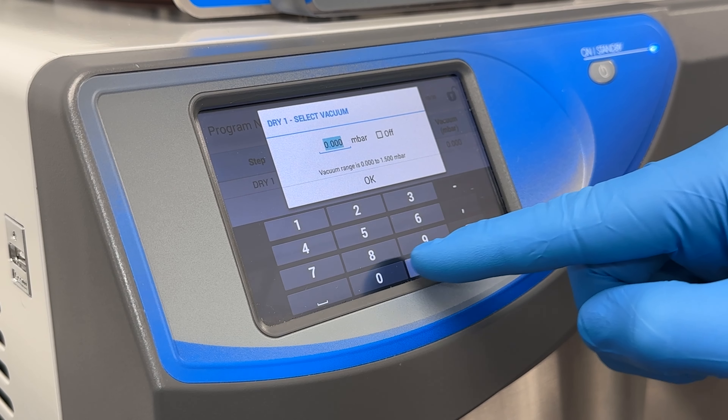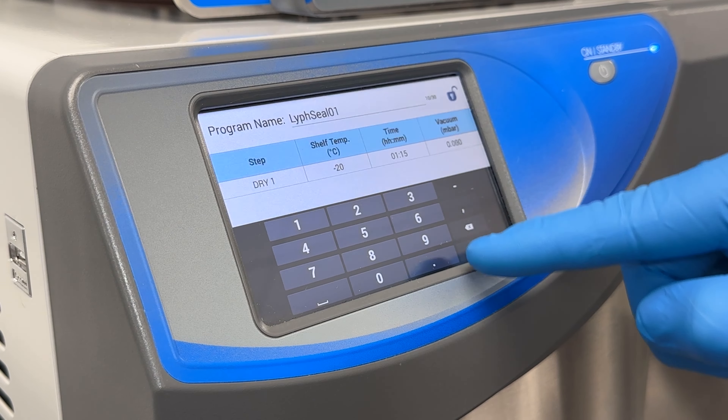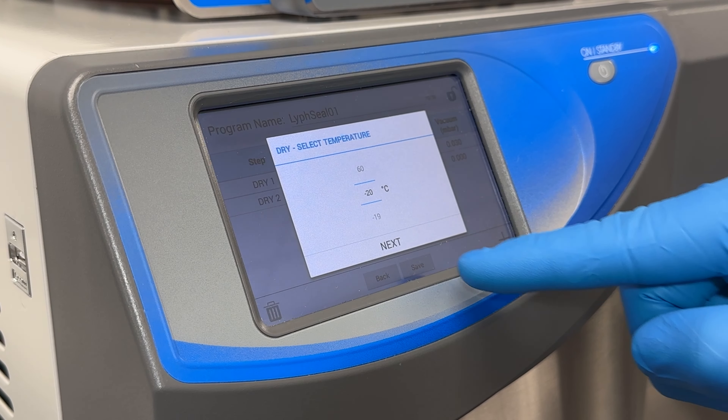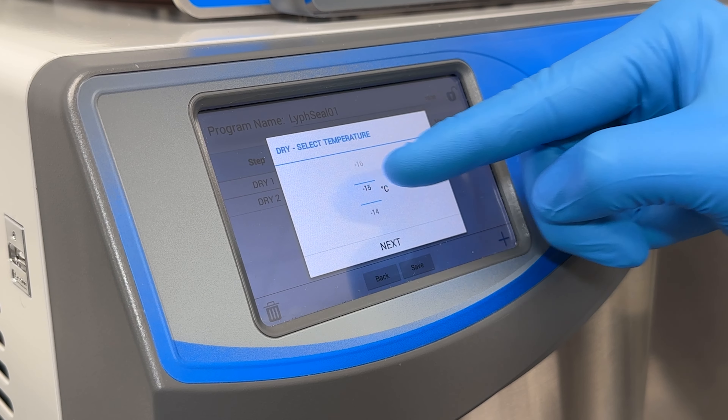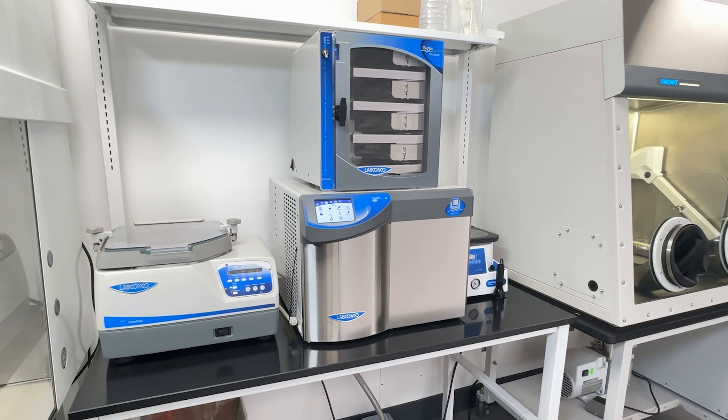With independent heat control for each shelf, set your lyophilization process just as you specify, with temperature set points up to 60 degrees Celsius. Seal the deal with the LifeSeal TrayDryer.